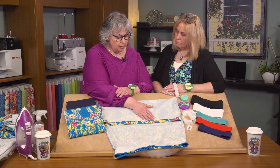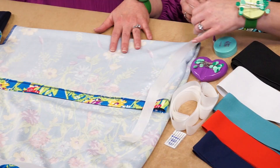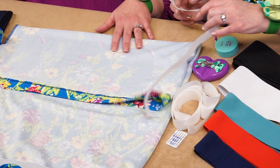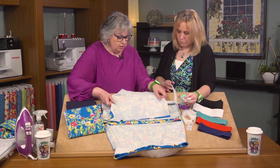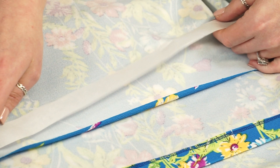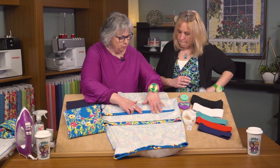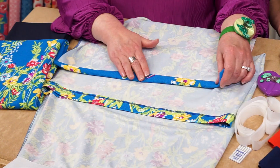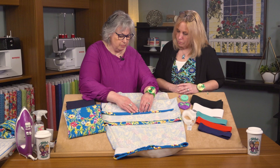Before we stitch the hem, we need to apply a little bit of stabilizer. We're using one inch Wonder Under strips — you can purchase them as one inch or cut them from regular Wonder Under yardage. Head to the ironing board and apply that one inch strip of Wonder Under to the lower hem. Release and remove the paper backing, then press up that one inch hem. It stabilizes the hem and holds it in place — like putting a pin every quarter inch with no pins. It's a no-pinning fusing method.